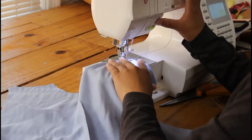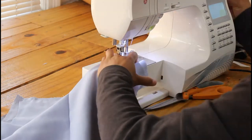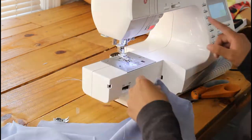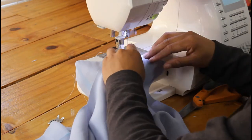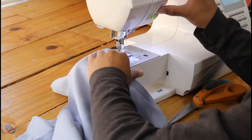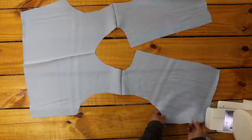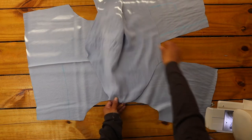To assemble my romper, I started by sewing the front and the backs together right sides facing at the shoulders. After sewing together, I finished the raw edge with an overlock stitch.